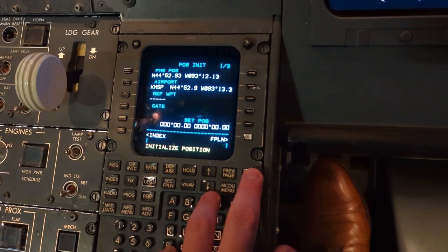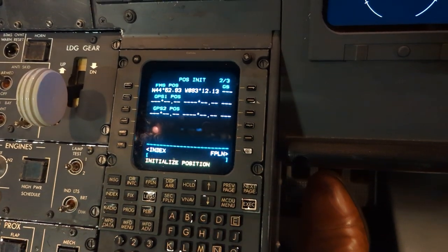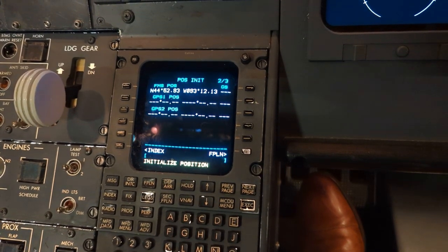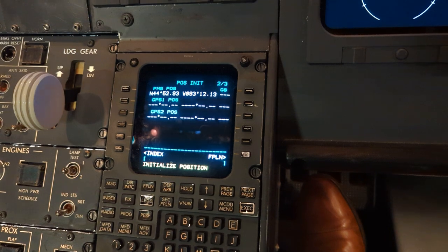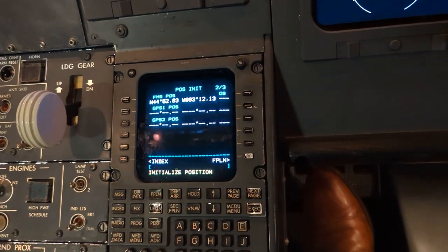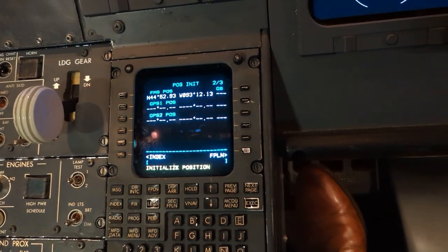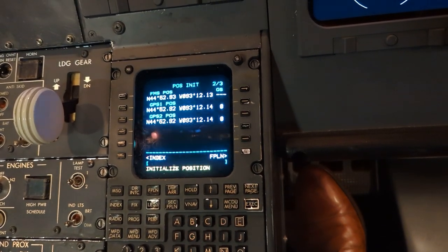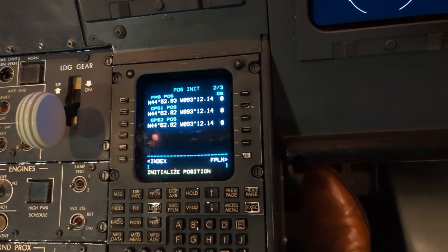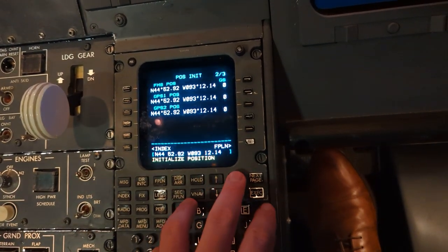We do this by going to the next page and waiting for the GPS position to populate. Once we get a good signal, we'll be able to grab that GPS position, return to the previous page, and put it in the set position line on R5. For aircraft that are equipped with AHARS systems, the last step of the electrical power-up is to initialize the position in the FMS like this, but you don't have the IRS switches to use.